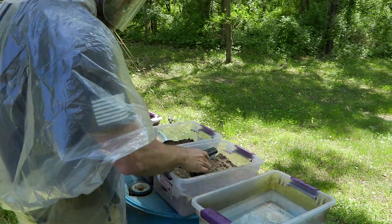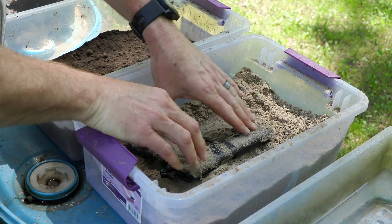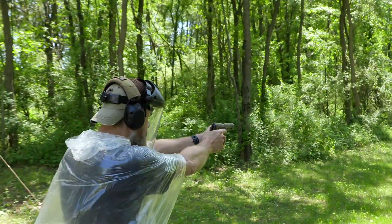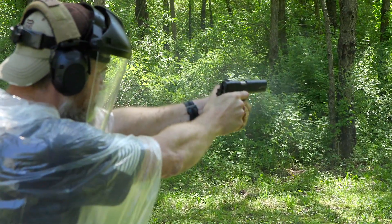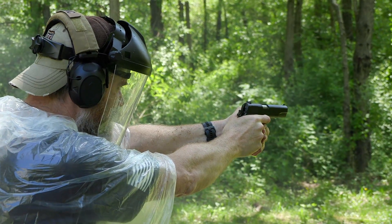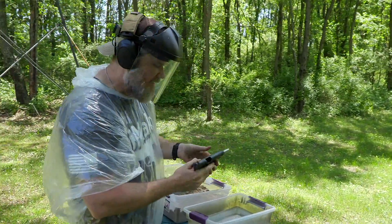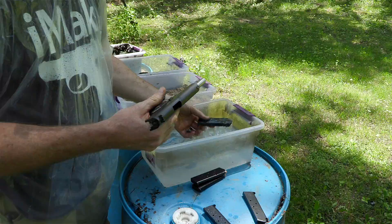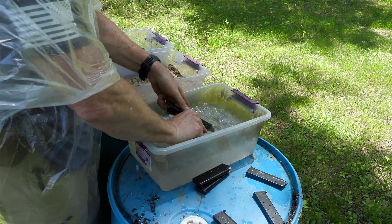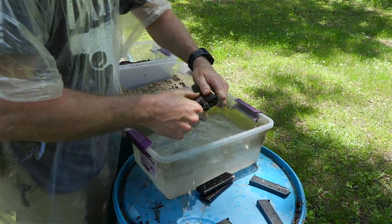Cocked and locked. Let's put it in the sand. Push it down one side, flip it over, push it down on the other side, and then fire. Wow, I really had to pull on that trigger. That magazine came right out. That trigger must have gotten some sand in it somewhere — I was really having to pull on it to get it to work. But it did fire.